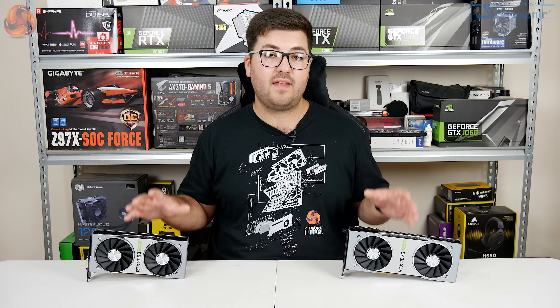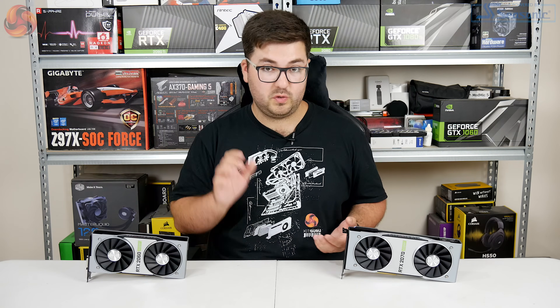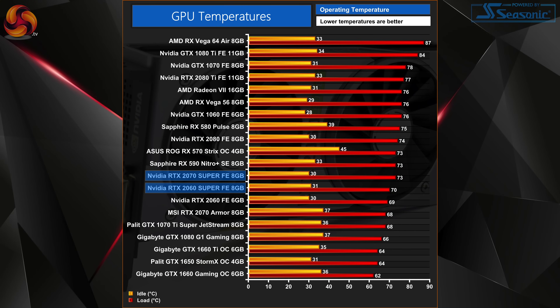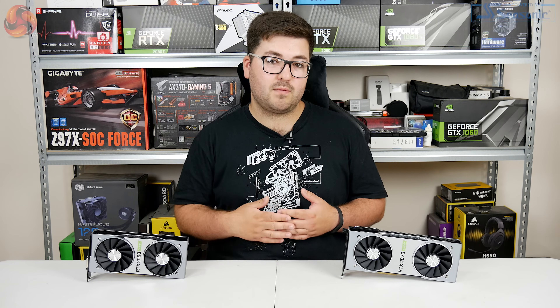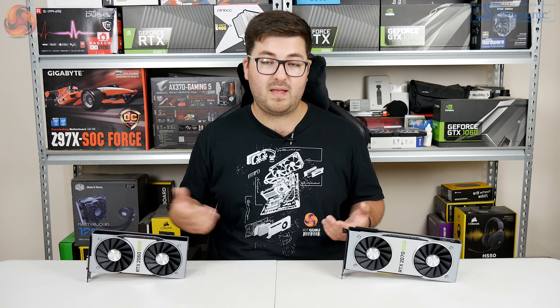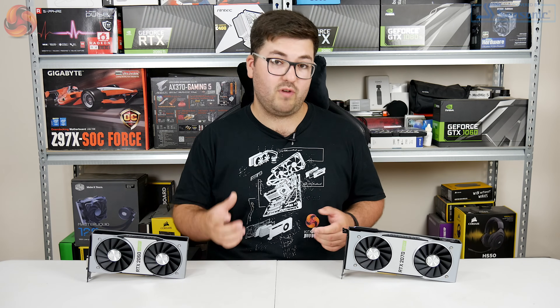How well do these cards do when it comes to GPU temperatures? Well the 2060 Super is the coolest running card — that GPU peaked at just 70 degrees. While the 2070 Super is still relatively cool running, just 3 degrees hotter, with a peak temperature of 73 degrees. I would expect a range of aftermarket cards to improve on this by a fair margin, but for reference cards these do cool actually really quite well.